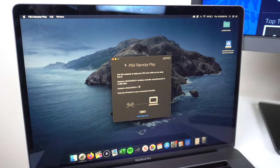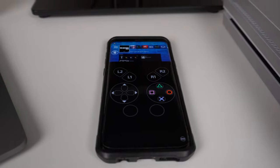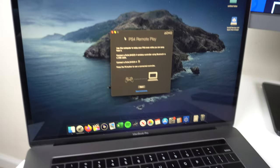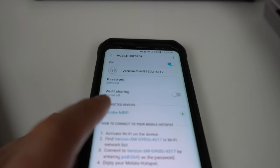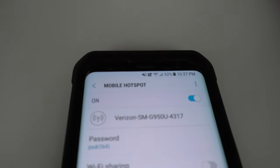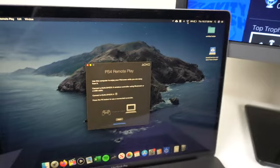Now for the true trick. Since you can only do remote play via Wi-Fi and you won't always have Wi-Fi, the trick is to hotspot your phone to your laptop. It's technically mobile data, but you're creating a Wi-Fi hotspot and your laptop connects to that hotspot. So it's technically Wi-Fi but it's actually mobile data — and it works. I have a Verizon phone with a mobile hotspot already set up, and my MacBook is connected to it. There's no Wi-Fi on this phone — it's just a 4G LTE hotspot sharing with the laptop.